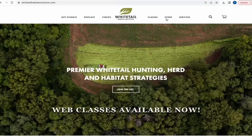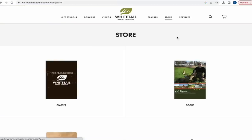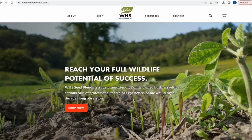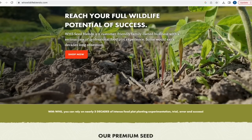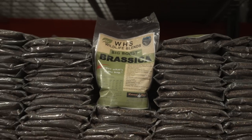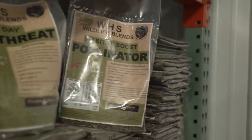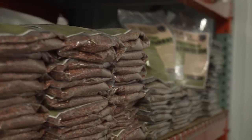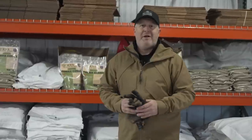Check out our main website, whitetailhabitatsolutions.com — we have hats, books, our web class, and our new seed company WHS Wildlife Blends. When you click on 'seed' on our site it'll take you right to our brand new seed company site where all 12 blends are available. We appreciate you visiting the site and continuing to watch, because we have big things coming later this year.